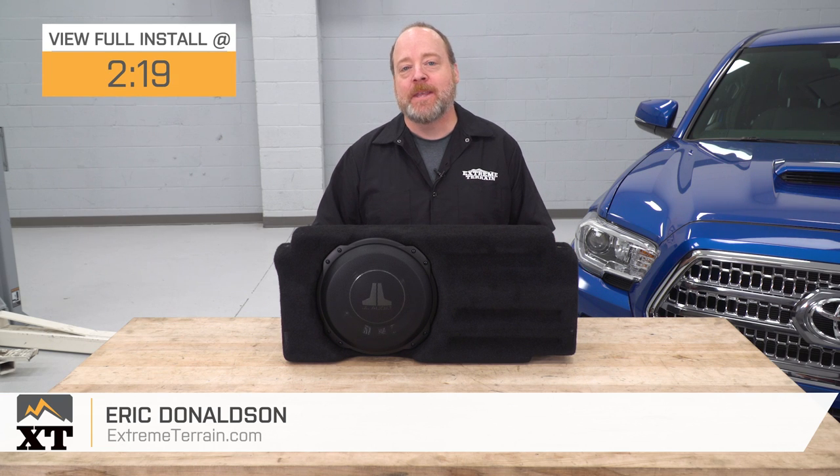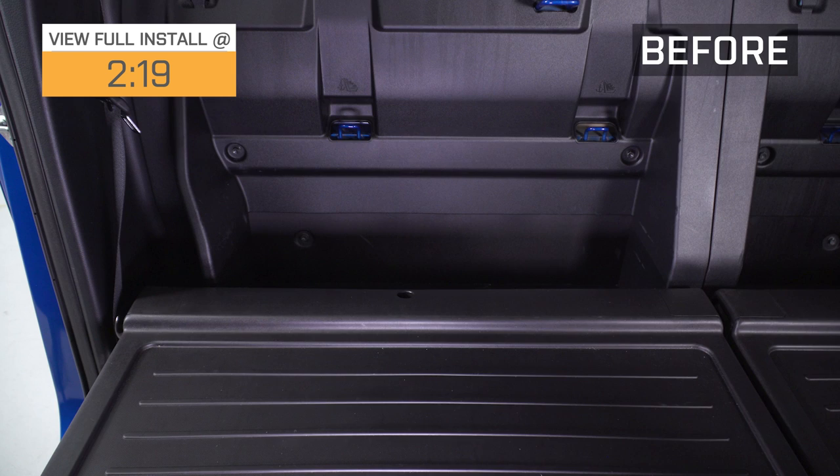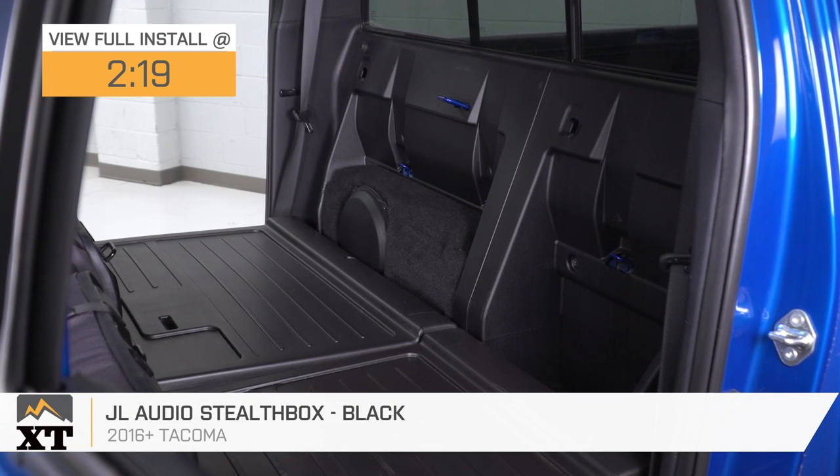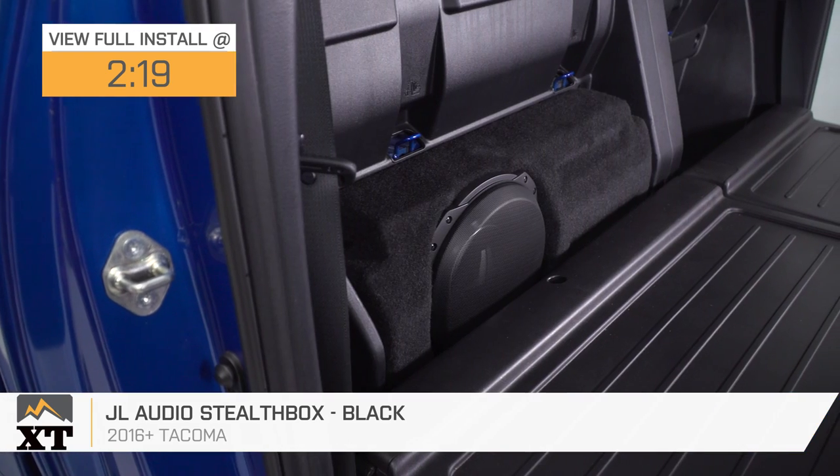Hey guys, I'm Eric with Xtreme Terrain. In this video, I'm gonna give you my review and install of this JL Audio Stealth Box in black for all 2016 and later Toyota Tacomas with the double cab.